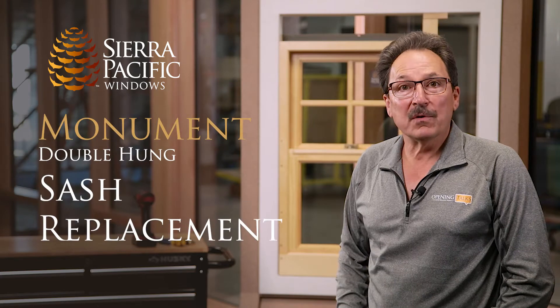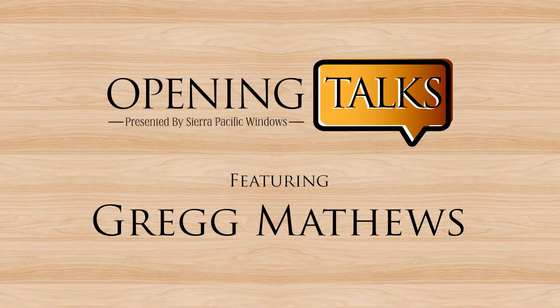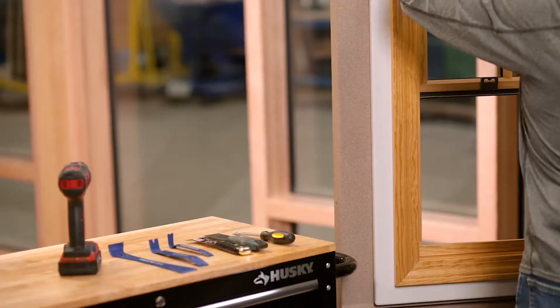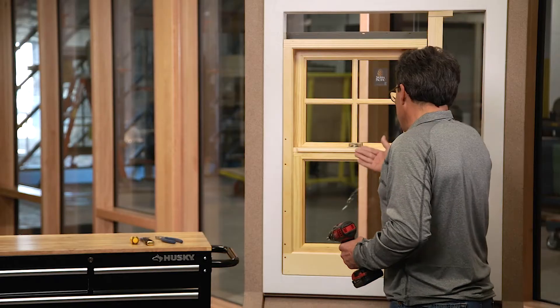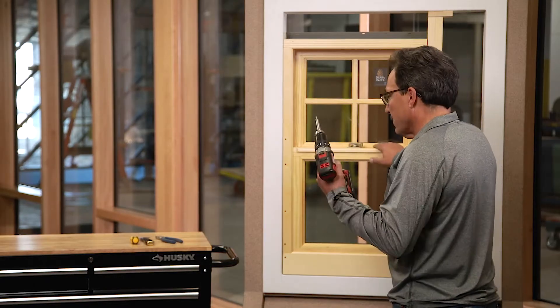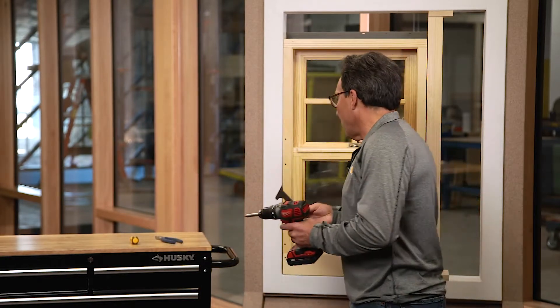Hi, my name is Greg Matthews with Sierra Pacific Windows, and today we're going to go over the sash removal of the Monument Double Hung. The tools that we use to actually remove and replace this sash are a cordless drill, a putty knife or six-in-one tool to help pry it out, and a Phillips head screwdriver to put the balance tubes in and out.